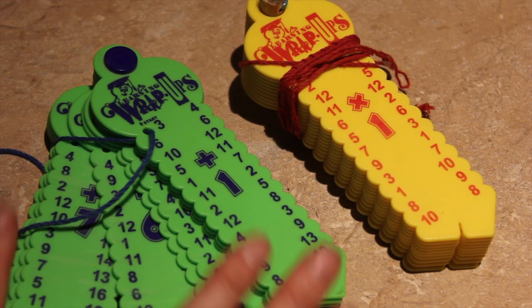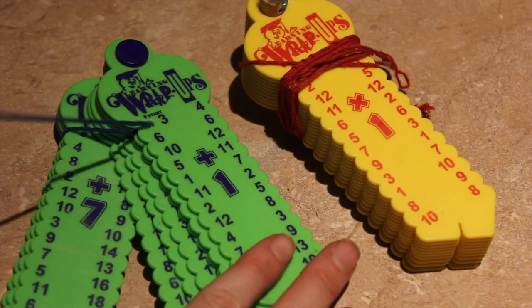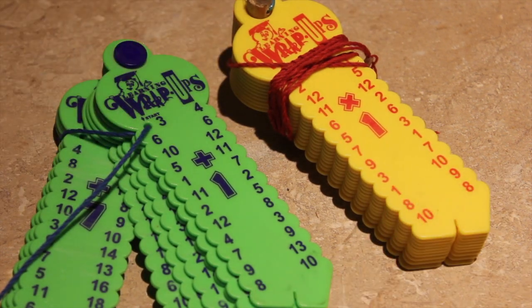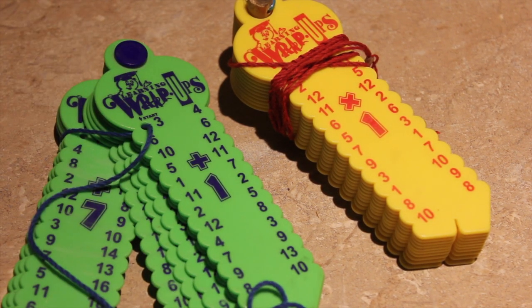These have been with us through four different students — our four sons homeschooling them — and they're still in great condition. We had one fix here that we did and it's still going strong, we used it so much. I would never go back to flashcards after using these math wrap-ups. It's a great investment.